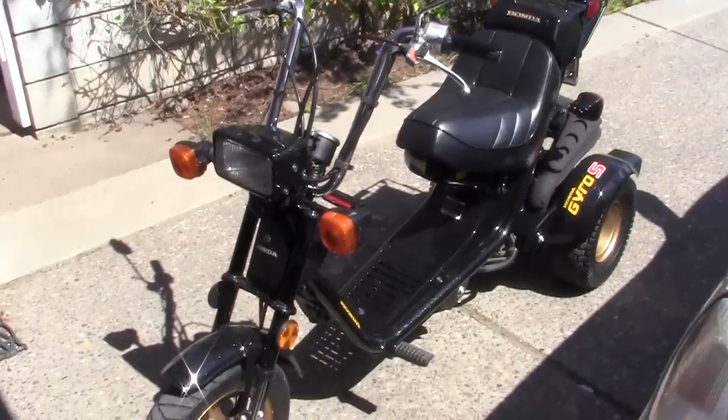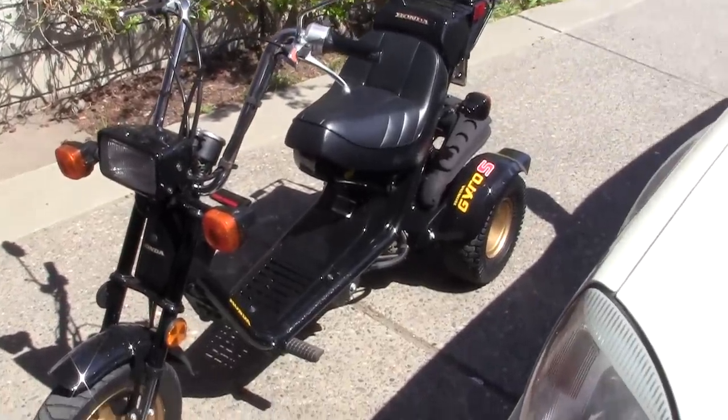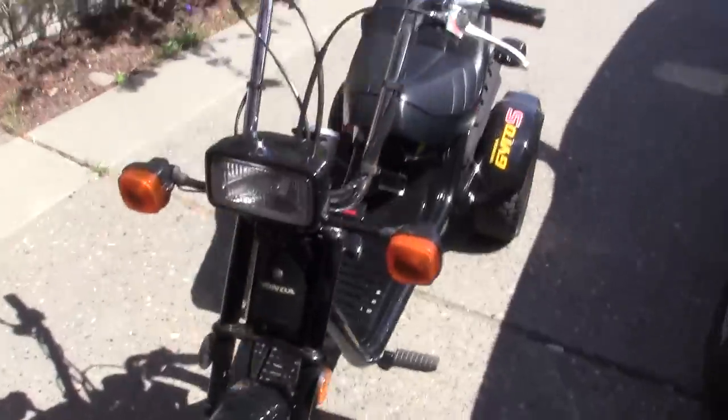I've taken her out for her maiden run and she's a big hit around town. But I did find that I do have some rubbing problems.